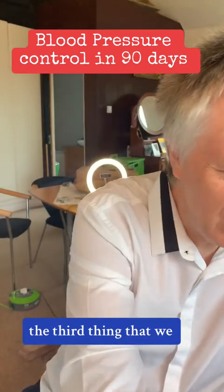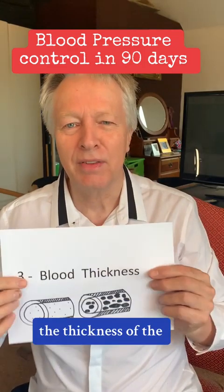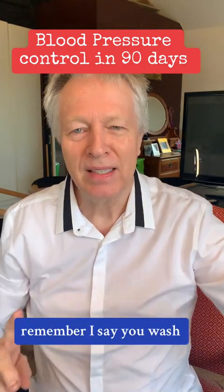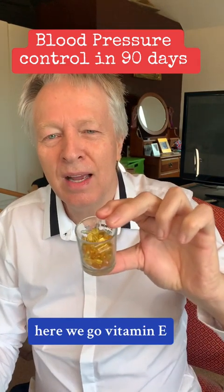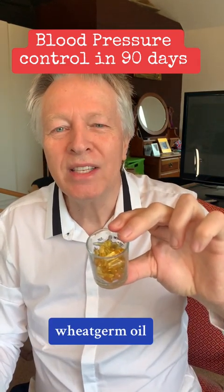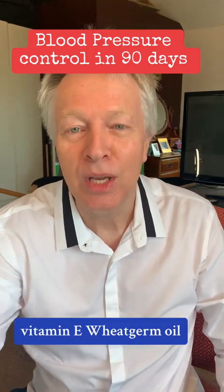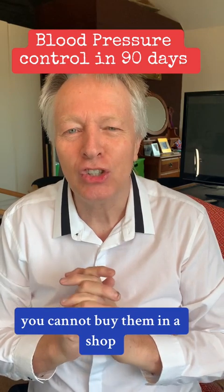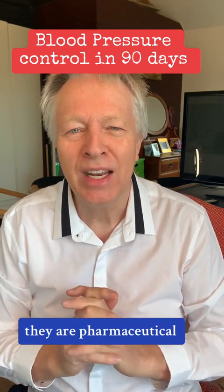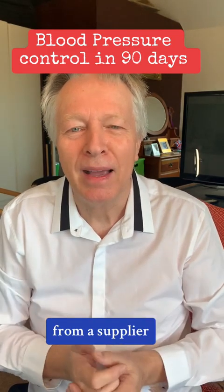The third thing was the thickness of the blood. Remember: you wash fat and oil with oil. Vitamin E wheat germ oil — that's what you need. All these products I've mentioned you cannot buy in a shop; they are pharmaceutical-grade nutraceuticals that you can only buy from a supplier.